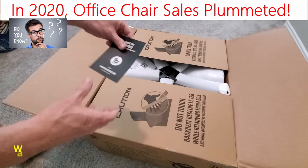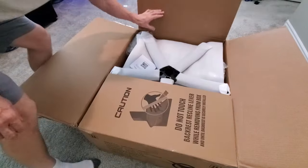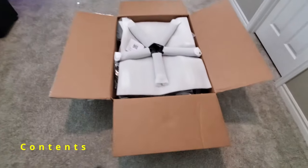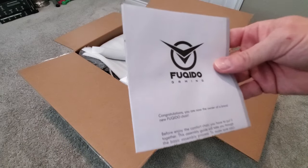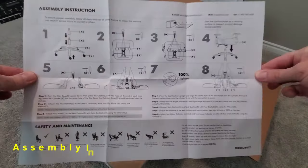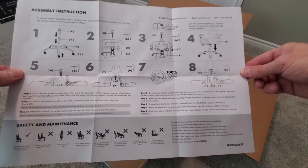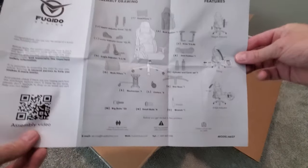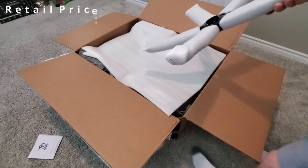It looks like we have a warranty card, and you can see the box is packed well. Here are the instructions — only eight steps to complete the assembly. This side shows all the parts, the assembly drawing, and the features. This gaming chair retails for $269.99.